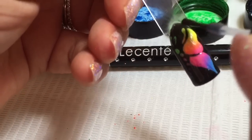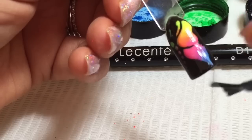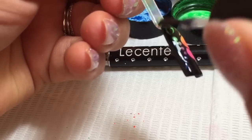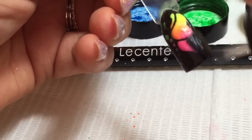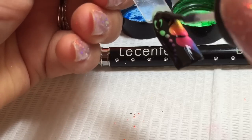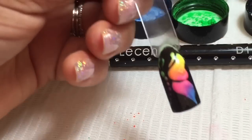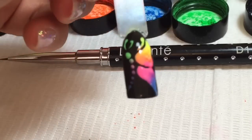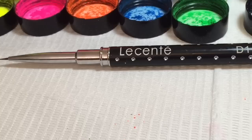I'm just going to apply my top coat, and once we've done that we're going to cure that in the LED lamp for one minute, or cure it for two minutes in the UV lamp. And that's your neon butterfly, which really stands out against the black background.